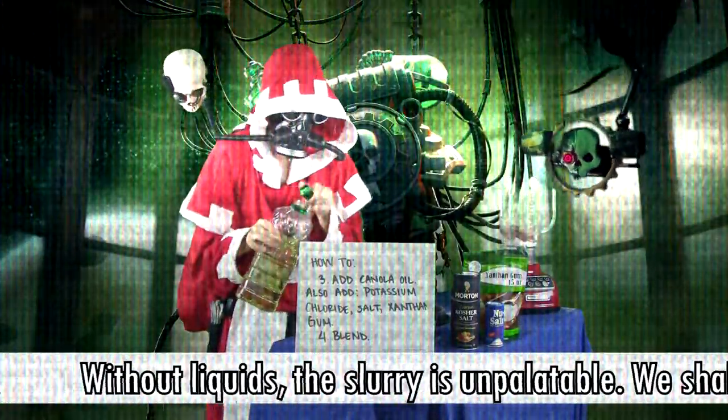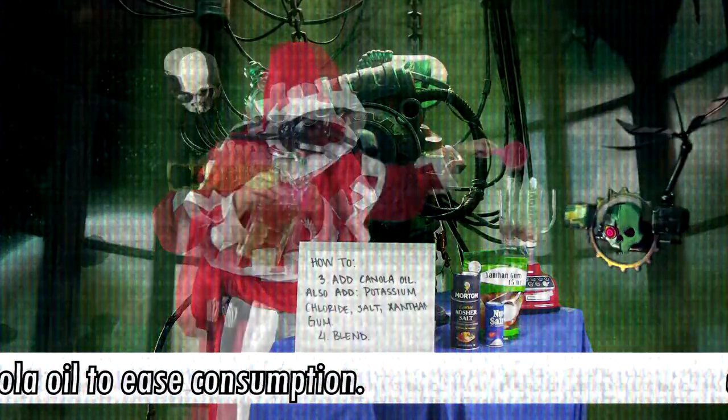Without liquids, the slurry is unpalatable. We shall now add canola oil to ease consumption.